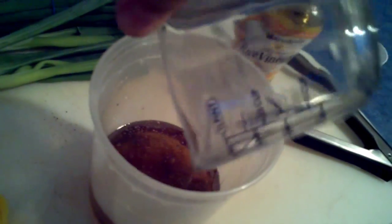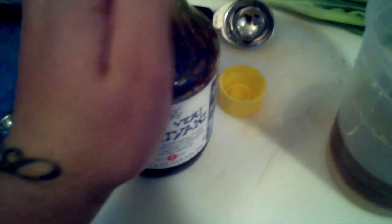Then go ahead and add about a half cup of canola oil. And then what I like to do is take some of the Veri Teriyaki, or whatever teriyaki sauce you're using, and go ahead and add some of that — maybe about three tablespoons or so. And now you're good to go. Dressing's all set. Go ahead and just mix that up and set it aside.